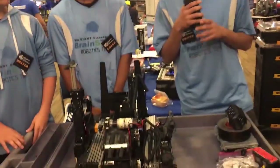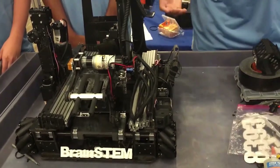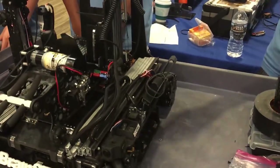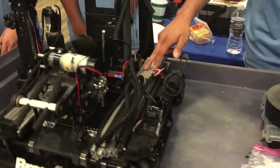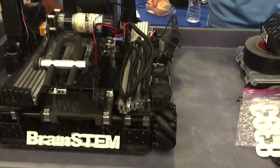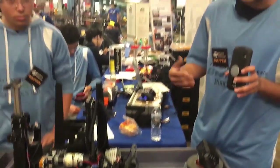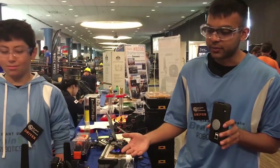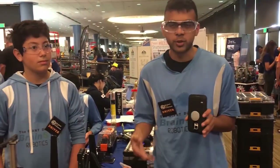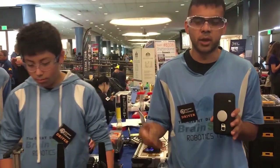I'll talk about our drivetrain and the odometry modules we have in the front of our robot. Our drivetrain utilizes a beveled mecanum, powered by nine-to-one VersaPlanetaries and a two-to-one bevel gear reduction, so we drive with an 18-to-one gear reduction. This allows us to have a fast and effective drivetrain. We tested many ratios throughout the season and found that 18-to-one was optimal, providing a nice balance between speed and acceleration.